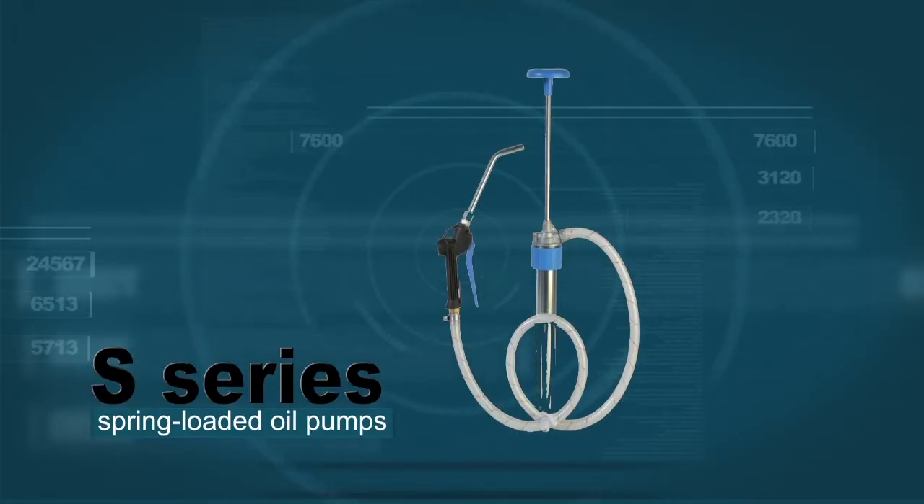Designed to dispense engine and gear oils with a simple press of a trigger, the spring-loaded action primes the hose and dispense gun, allowing controlled flow and one-handed operation.